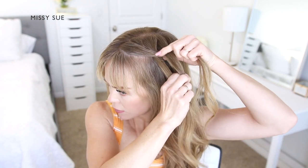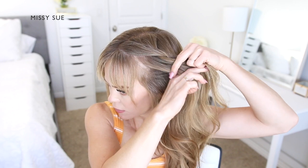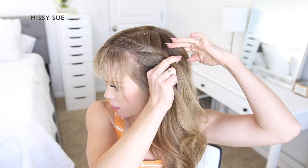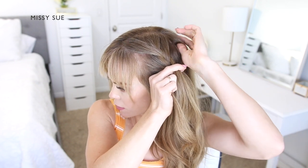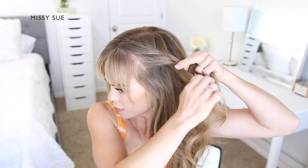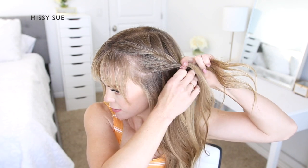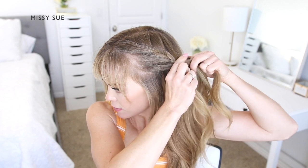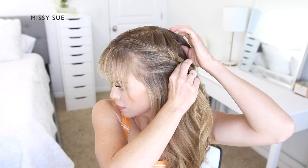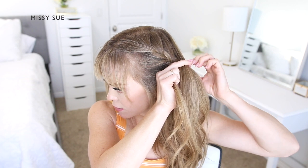After the first stitch of the braid, I'm going to begin incorporating new sections of hair into the braid. So I'm crossing one side over the middle, picking up a new section of hair and crossing it over into the middle strand. Then I'm crossing the other side strand over the middle, picking up a new section of hair and crossing it over, bringing it into the middle strand as well. I'm going to repeat this pattern, crossing the side strands over the middle strand while adding in additional sections of hair to create the French braid style along the left side of my head.